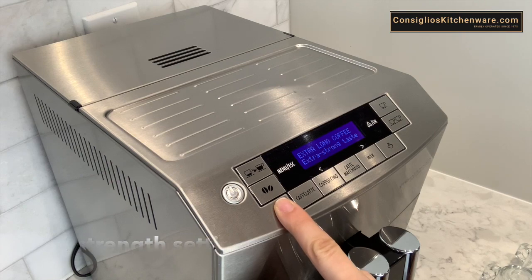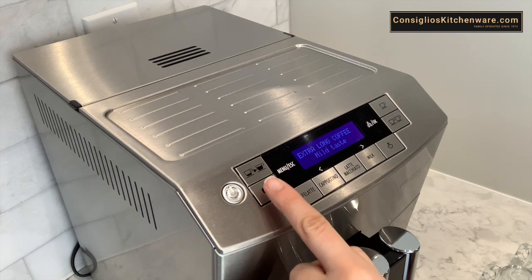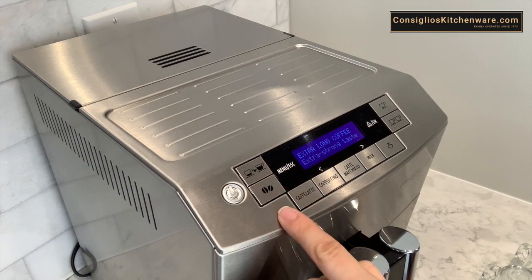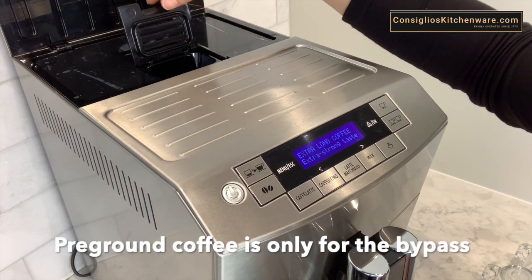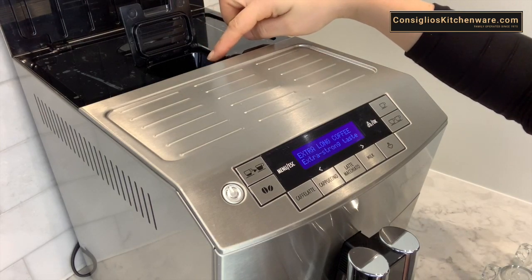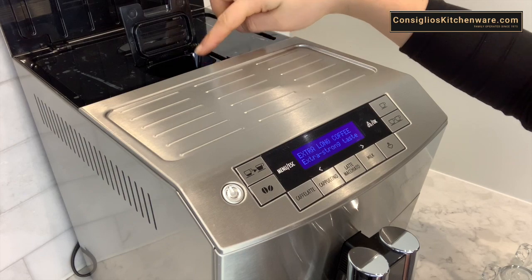It ranges from extra strong taste, pre-ground coffee, extra mild taste, mild taste, standard taste, and strong taste. The pre-ground coffee is for the bypass. The bypass is right over here. You would put one scoop of pre-ground coffee to bypass the grinder.